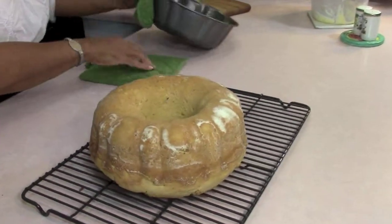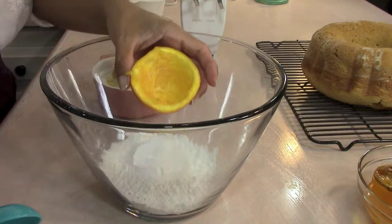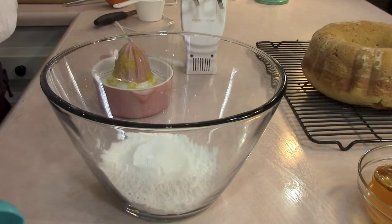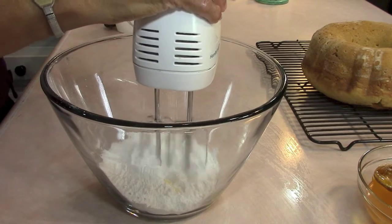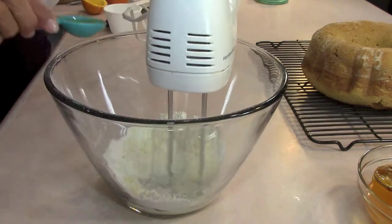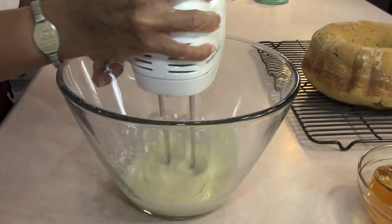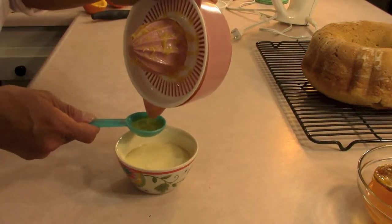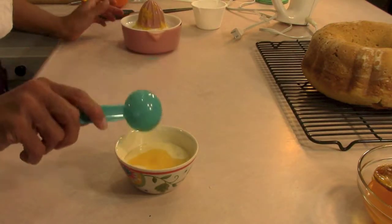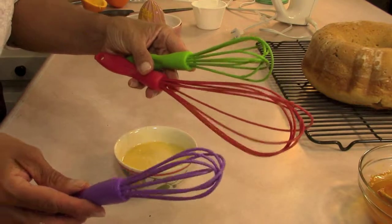Now let me go ahead and make my glaze. I'm using orange juice because somebody used my one lemon that I had for the glaze. You can totally improvise — one cup of powdered sugar and a couple tablespoons of orange juice or lemon juice, whichever you have. It's kind of thick, so I'm going to add a little bit more juice to make it more of a glaze. Lisa also gave me these whisks and I'm going to use this little baby one — I just love using small things in my kitchen.